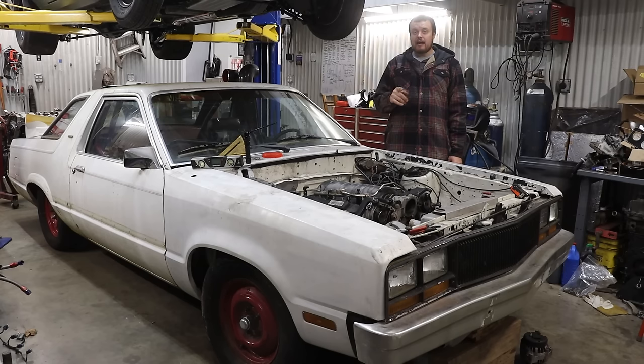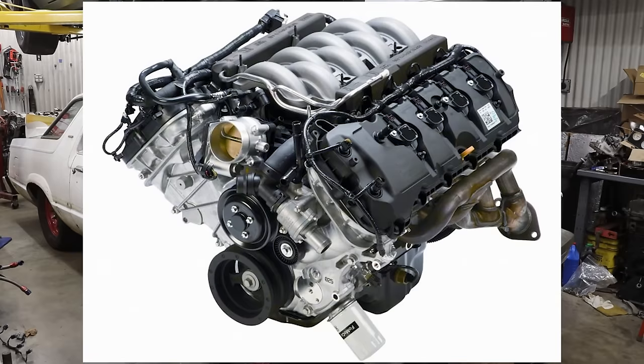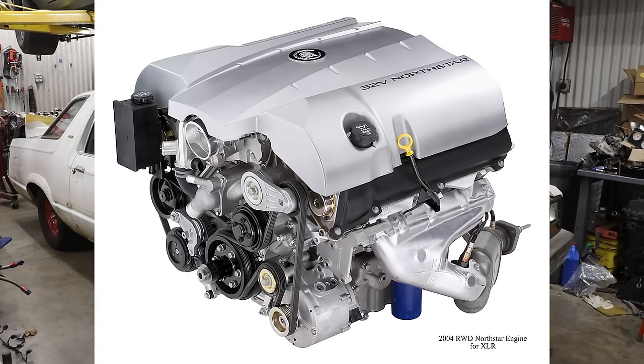It's time for the highly anticipated update on this project. As we teased in the last video, we are going to develop what we hope is a GM alternative to the Coyote, and that is the later production North Star Cadillac V8.